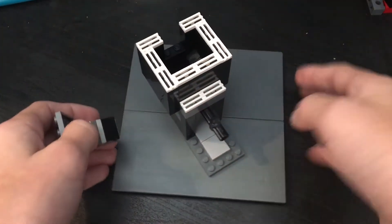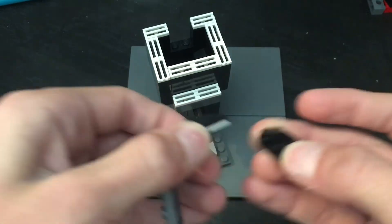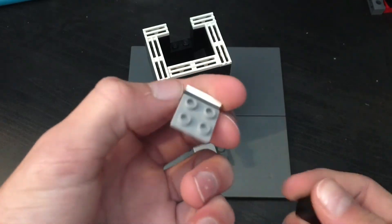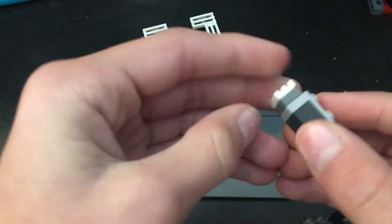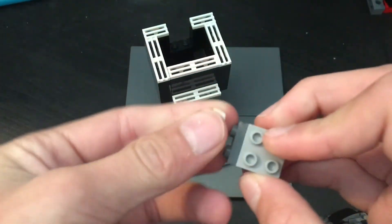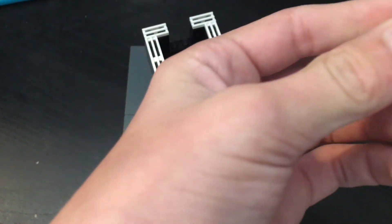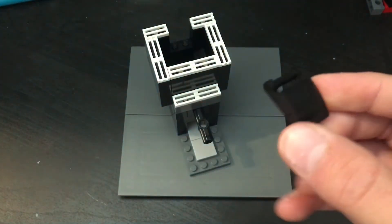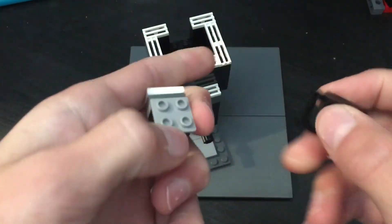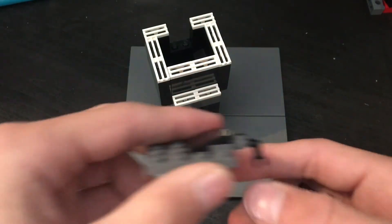Now is where it gets kind of confusing — you're going to be building the opening and shutting mechanism. First, get a two-by-two brick. Then get a piece like that and put it there. Then get a flat piece and put a piece on top like that. Then build this — just a piece like this and a connecting piece. Stick that on like that so it looks like that.